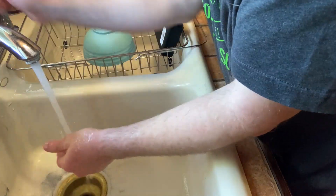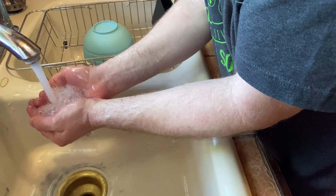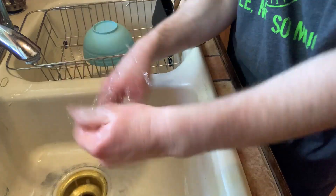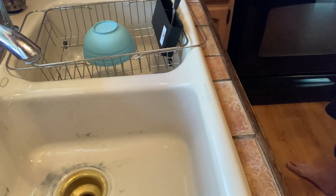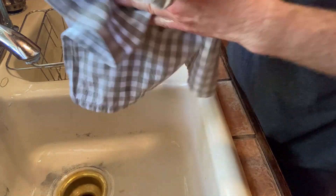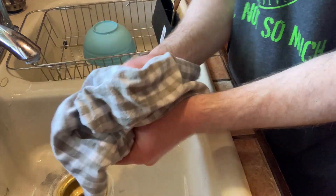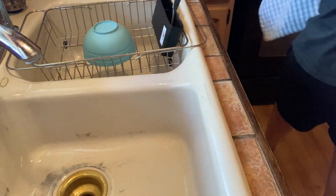You just completely rinse it. I would say it doesn't dry your skin. If you're wondering does it dry your skin out — no, certainly not. It's a very gentle soap. It's a very good quality soap.